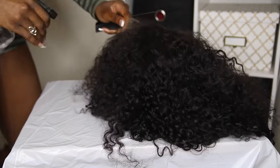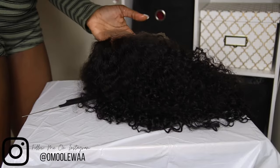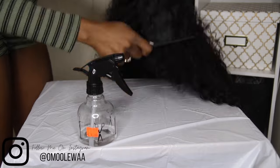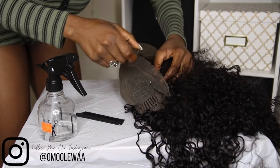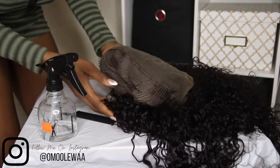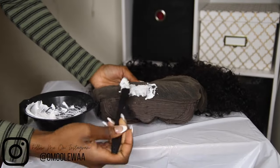I'm spraying the fronts of the hair with water because I need the hair to be pushed back so we don't accidentally bleach the hair instead of the knots. Then I'm gonna flip my hair inside out. When you flip it, make sure to check the inside and make sure all the hairs are pushed back, because you do not want the hair to touch the bleach. I'm gonna start spreading the bleach right on top of the lace.